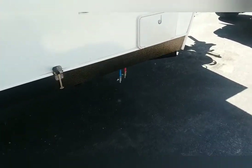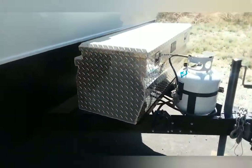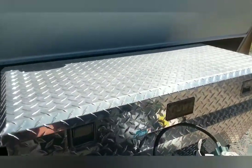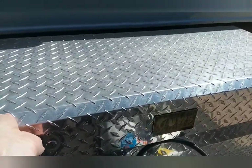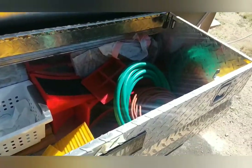It didn't come with front stabilizer jacks, and I haven't really needed them because this unit is so short. I did add this toolbox to the front, and there's a rack here for the generator. I put this in about a year after I got it.